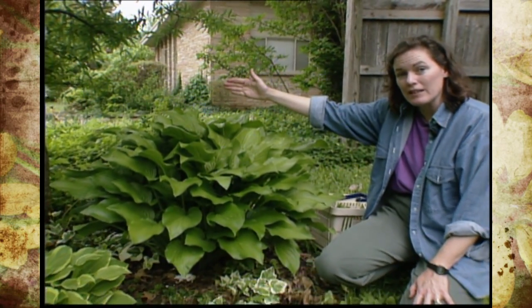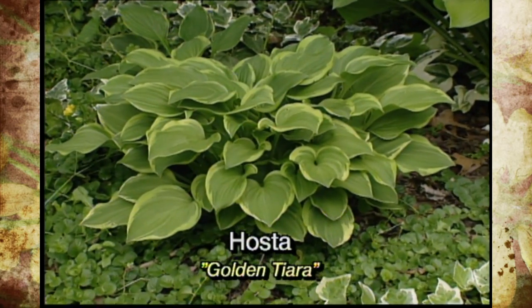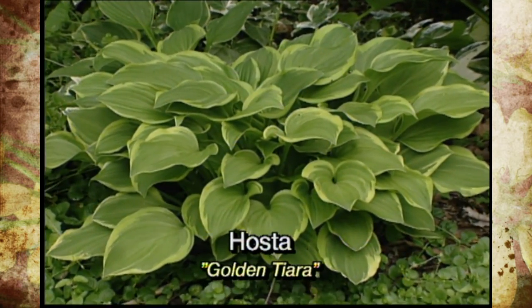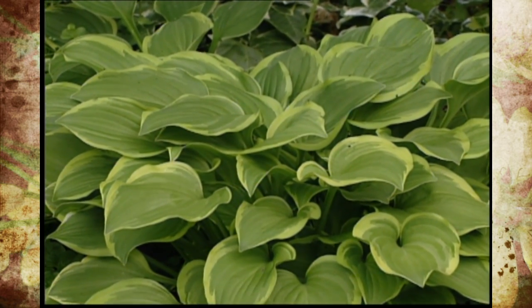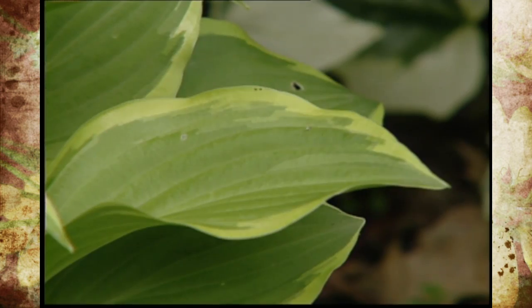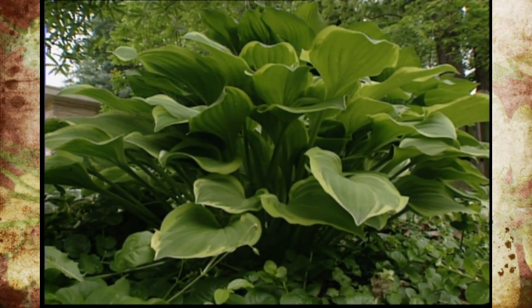Then over beyond it, there's a smaller form. They come in different sizes. This one in the middle is called golden tiara. The golden tiara is not going to get very large at all, and it has a splash of yellow along the margins. It's very appealing. There's another type that's very common called albo marginata that has a white edge instead of a yellow edge.